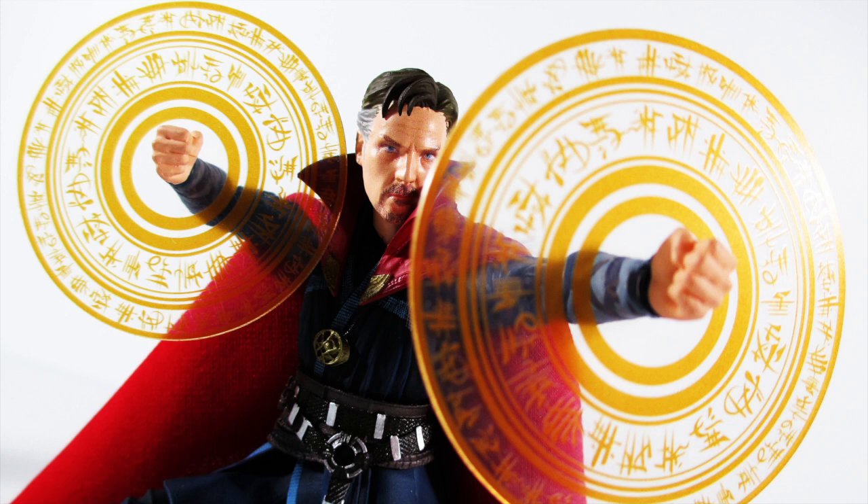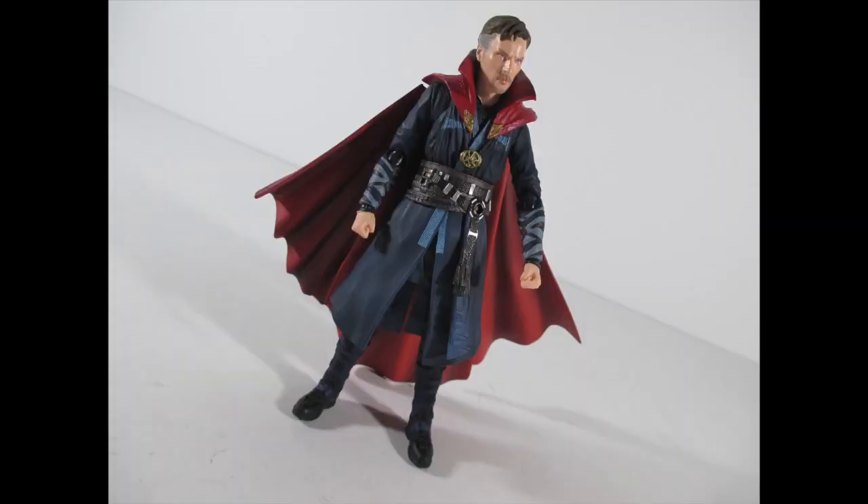Even when they're off you still get a better figure than what you get from other lines. I chose this version over the Legends version because of better articulation, better sculpt, more stuff in the package — and for some reason these two figures go for about the same price, which makes no sense whatsoever. Why do fans have a problem differentiating high quality from middle-of-the-road quality?